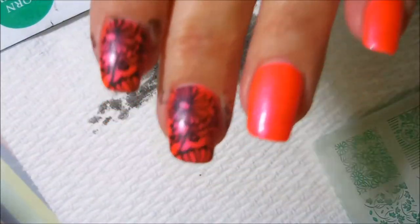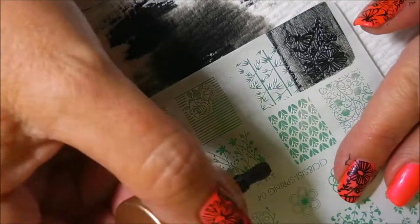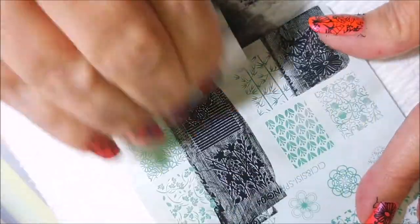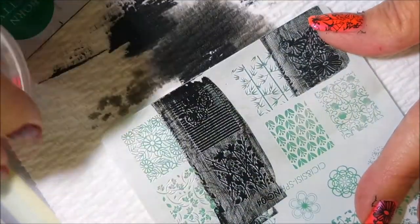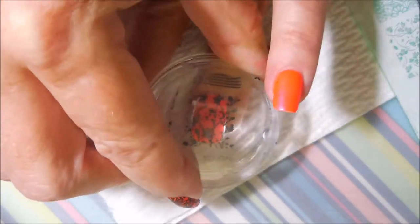This Bow Chicka Wow Wow has a really pretty flash — it's got that pink-purple flash to it and I just loved it. If I wore a manicure for four days with nothing on it, then it was awesome. I'm going to pick up this other image and put it on my ring finger just to break things up a little bit and keep playing with everything.